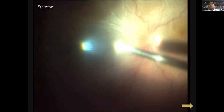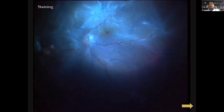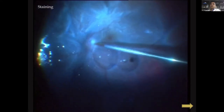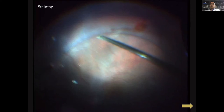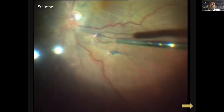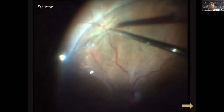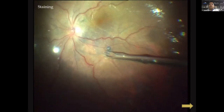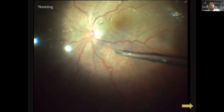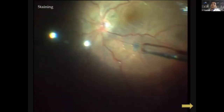This is a case of PVR with no classic puckers but with stria and ill-formed star folds. When you peel, you may not find a membrane easily, so it's a good idea to stain — after removing the vitreous, put a stain inside. Using a finesse loop and gradually moving it over these folds, you can iron out the folds and may find a membrane edge or ILM that helps release the ill-formed membrane. This approach is useful in situations with ill-formed star folds and no definite membrane.